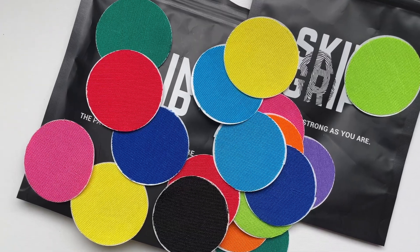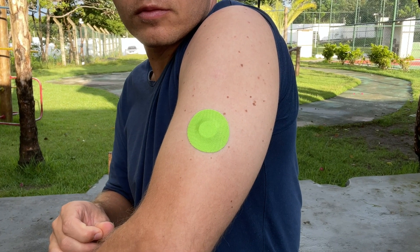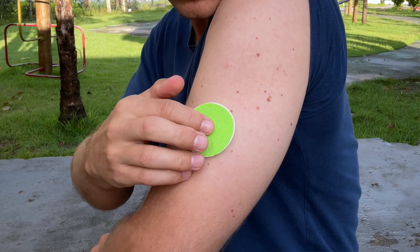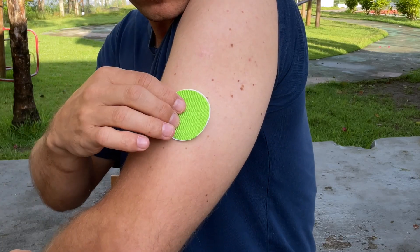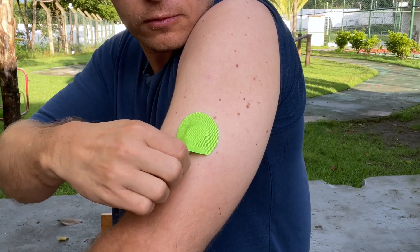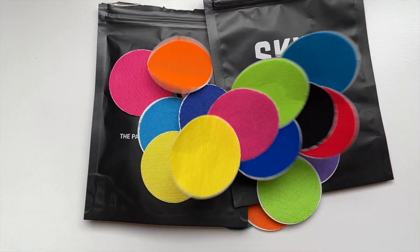SkinGrip already came out with a prototype of Freestyle Libre 3 patches. They were kind enough to send me these patches to test and to sponsor this video. I tested them and really liked them — I think they are of very good quality, similar to the other patches SkinGrip makes for previous Libre generations. The Libre 3 patches should be launched in the SkinGrip online store soon, and as always I have a link in the description which will give you 10% discount.